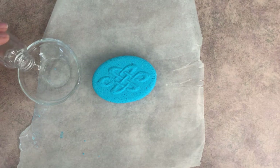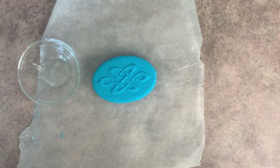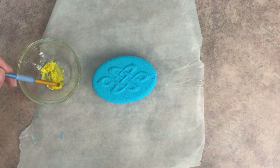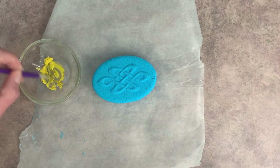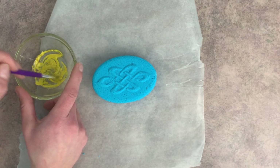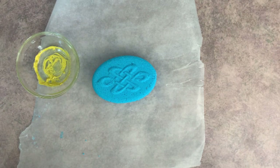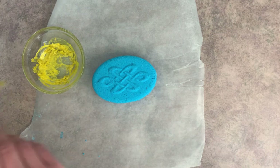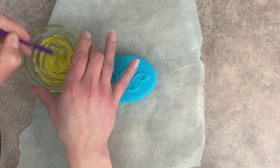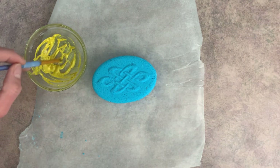I'm going to start by just putting a wee little bit of rubbing alcohol into my container. And to that I'm going to add mica powder. This might be easier to mix up with a paintbrush. Now we want this to be a pretty thick paste, so we're just going to keep adding mica powder until we get there. And I think that is a good consistency right there.